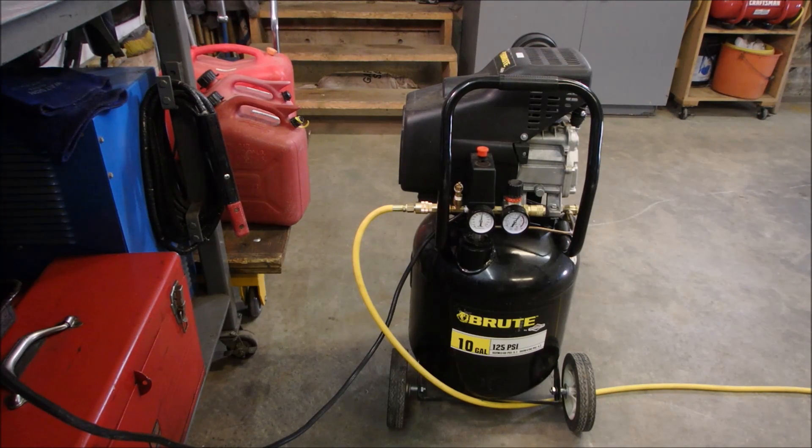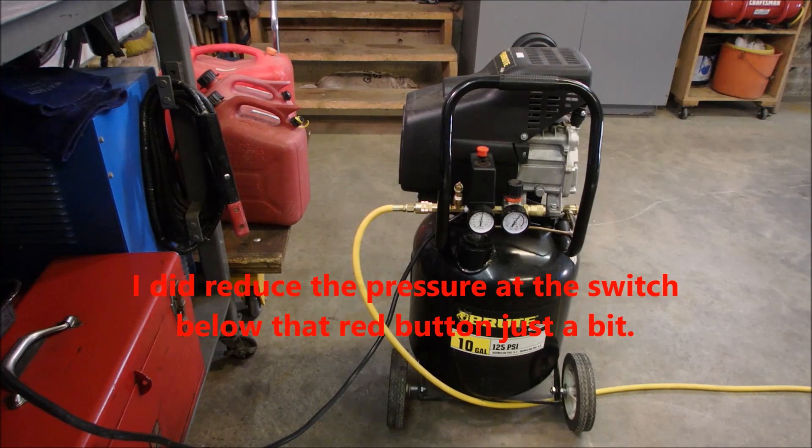The little one shut off. And the big one shut off. So that means the big one's taking all of the load, but this one's helping out.